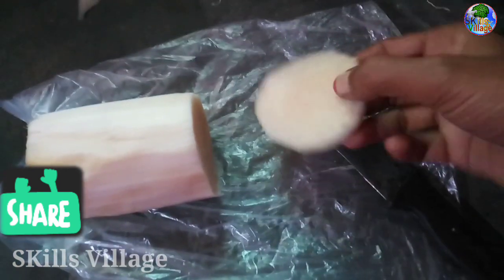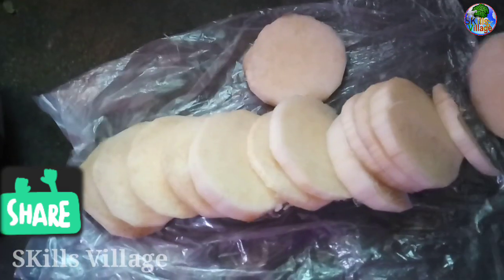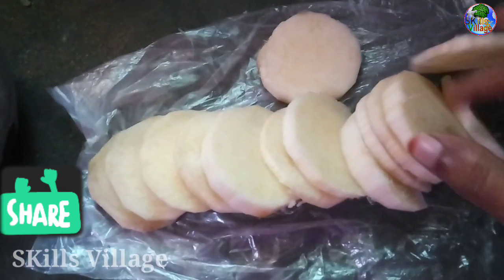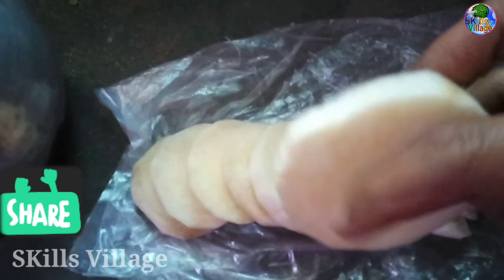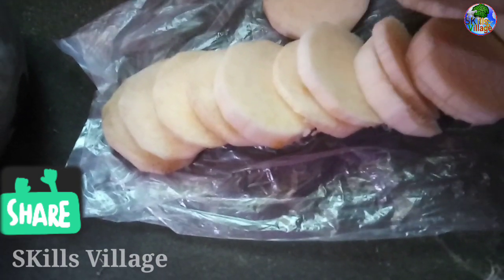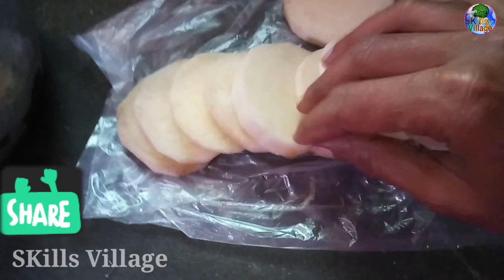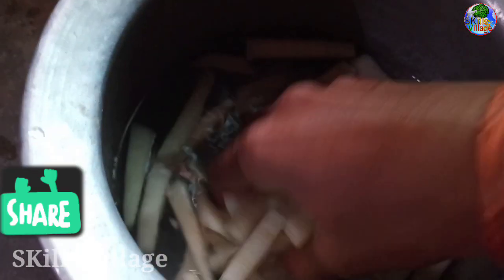We will cut it off. Just cut some scraps now. I will cut all the corners for the shape, so I will remove them. Here I will cut.